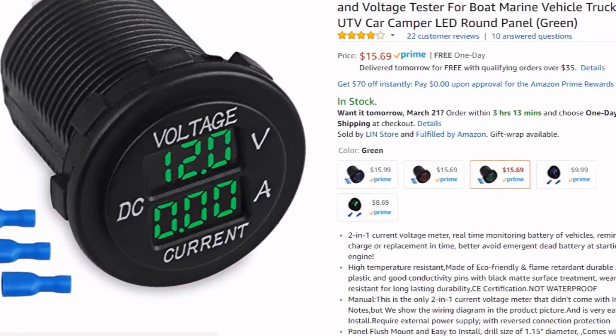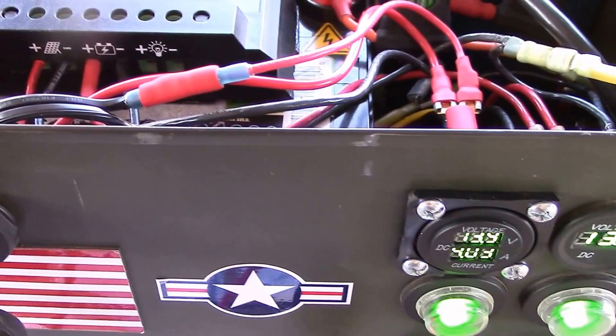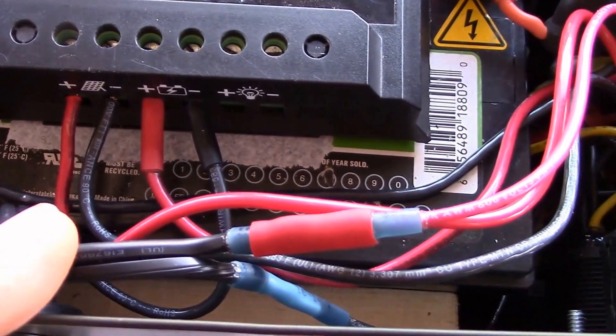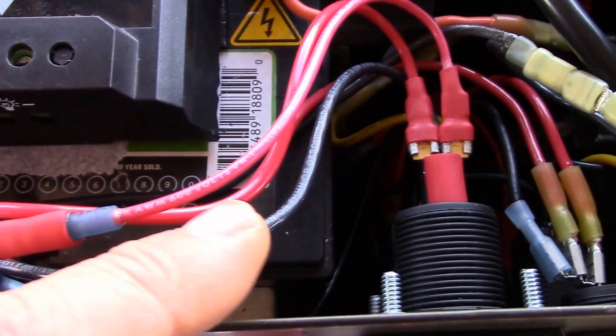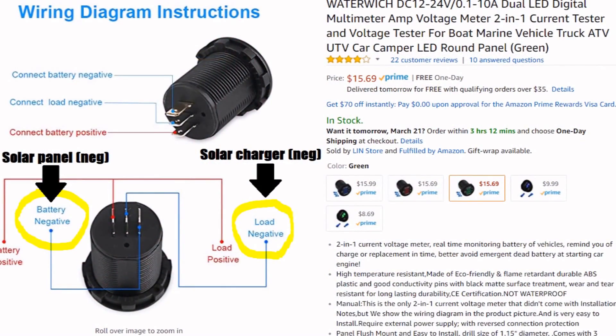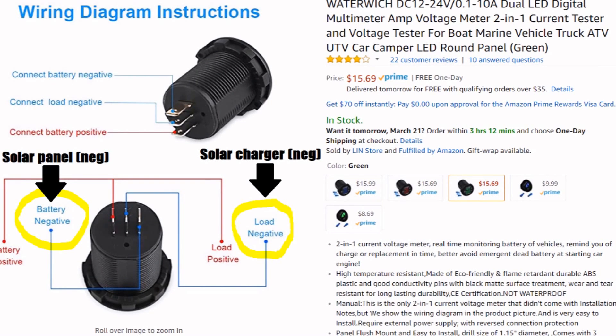You have to be really careful when you're wiring up these amp meters that you do it correctly. That's one reason I want to show you the wiring diagram and how I did it. See there on the left where it says 'solar panel neg' — that goes on that terminal.